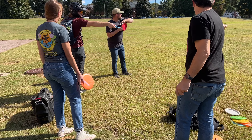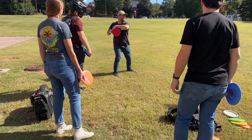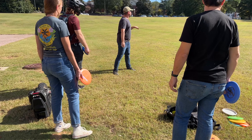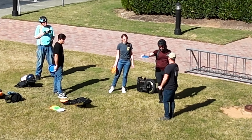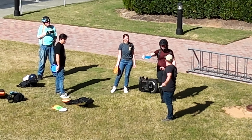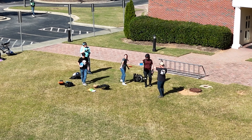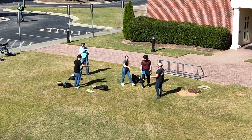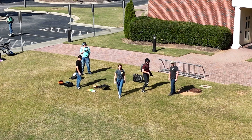Aim with your elbow and transfer your weight from back to front, then just throw it like that. Keeping it straight is the big thing. When you release, don't think about flipping your wrist — it'll kind of just naturally do it. So that's the nose-down release — yeah, that was pretty good with the nose down.